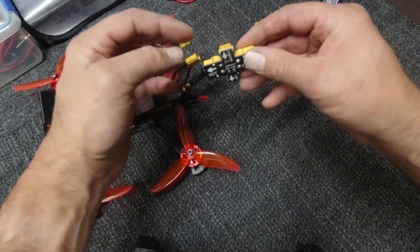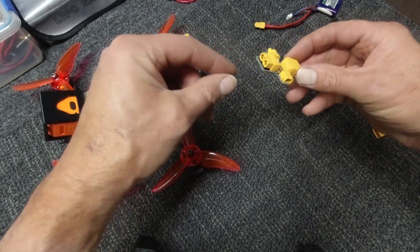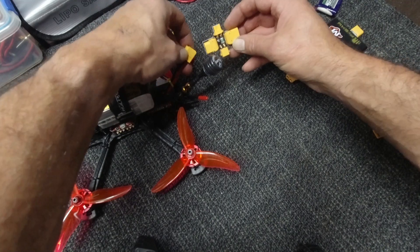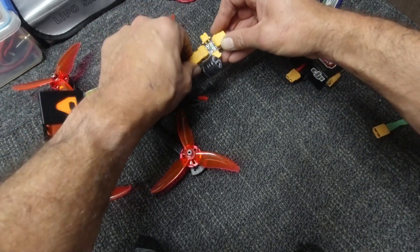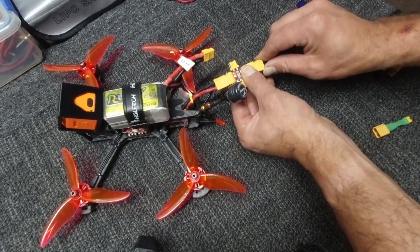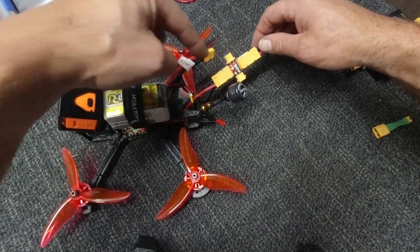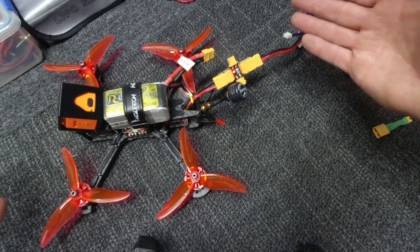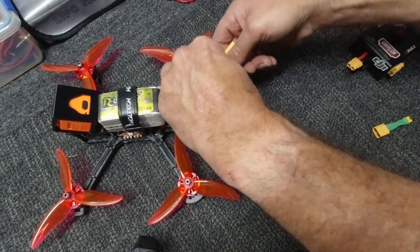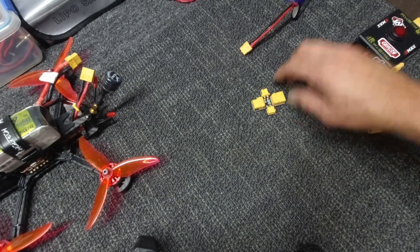Pretty simple and straightforward to use — you have an input for both sizes and an output. The input is obviously where your power goes in, and the output gets attached to your drone. What would normally happen is you plug this into your quad, plug in your LiPo, and as you can see it stops beeping, the red light comes on, power's flowing through — everything is awesome.